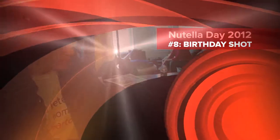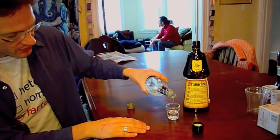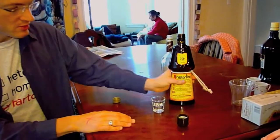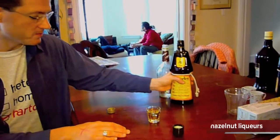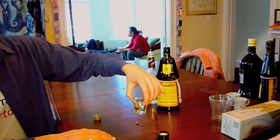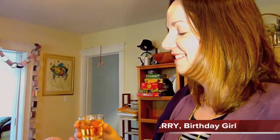For my birthday, we have the Nutella shot constructed using light creme de coco, equal parts with Frangelico. Looks harmless. Tastes amazing. Happy birthday, Terry! It's good — yeah, I can drink more of it. Oh, this is gonna be bad.